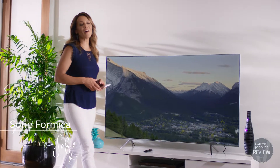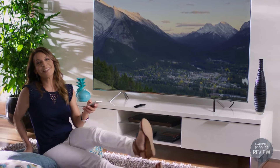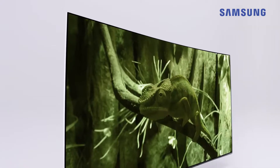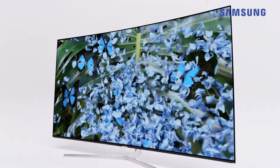With four times the resolution of other conventional Blu-ray players, you'll be amazed by the superbly detailed pictures when watching movies or streaming video on a 4K TV through this UHD Blu-ray player. It's designed to enhance images from Blu-ray and DVD discs so they look even smoother and sharper.